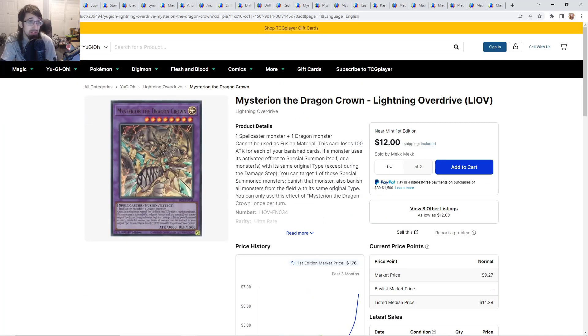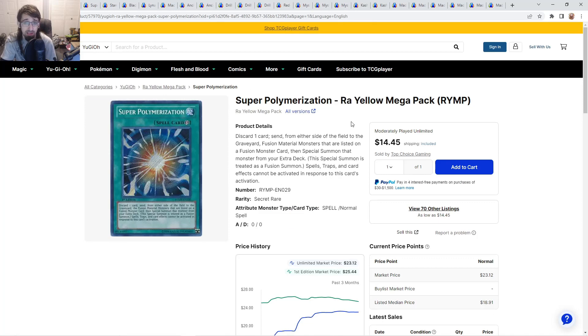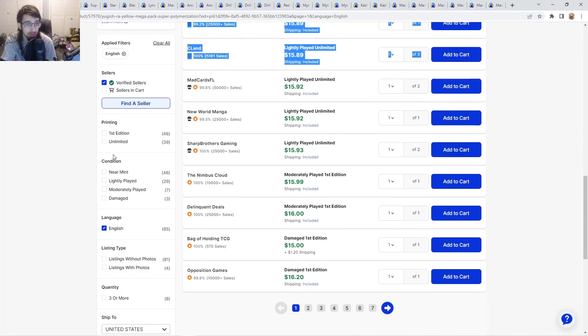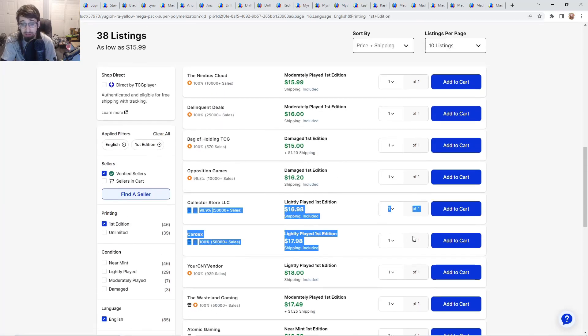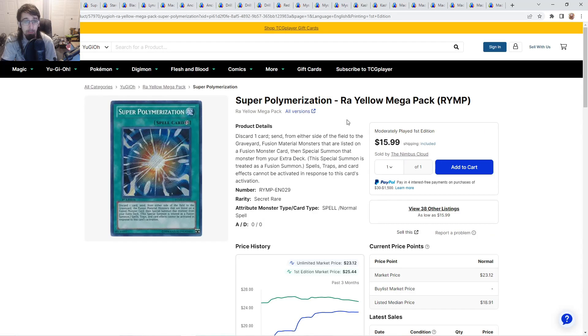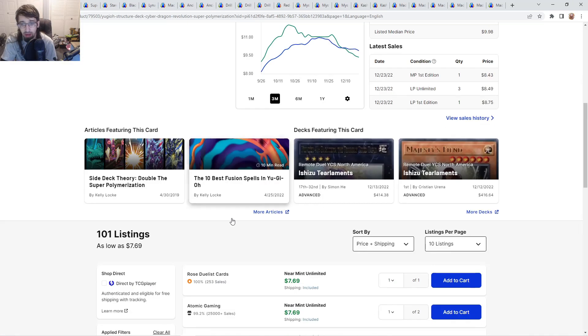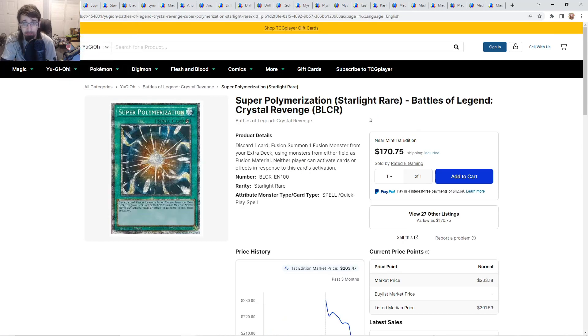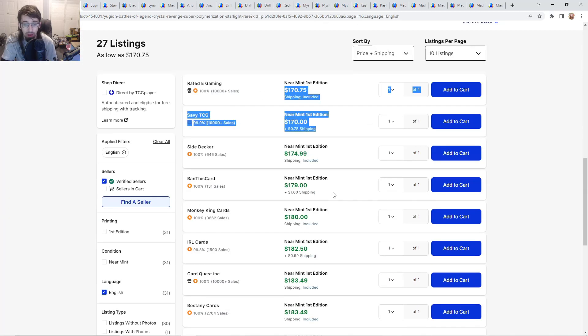I don't really know why it has that 100 attack loss — it just feels odd. But it isn't a bad card at $14. If you got these at a dollar and you have them, I would definitely sell. Super Poly secret rares from the OG Yellow Mega Pack: unlimited lightly played are $16, first edition lightly played are $17, so you might as well get first editions. First edition near mint is about $20 — not too bad for secret rares. Commons are even like $8, so if you have commons you're not using, go ahead and sell them.